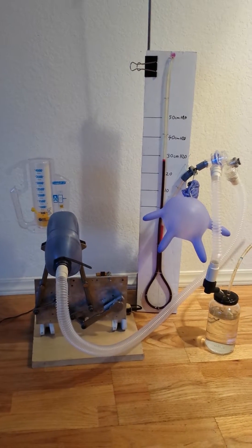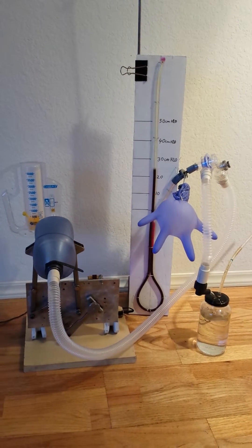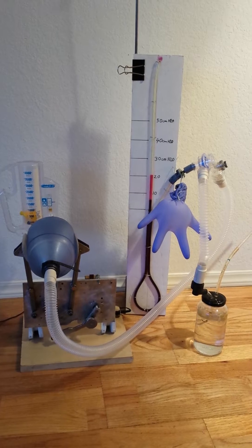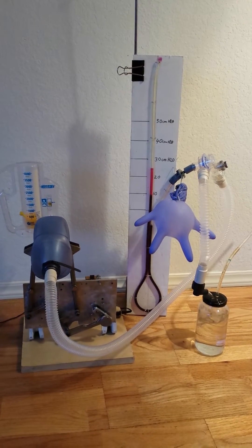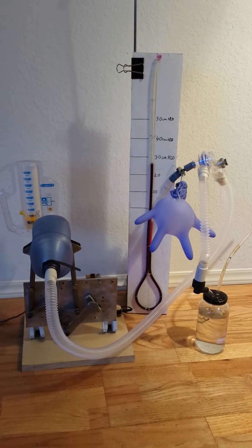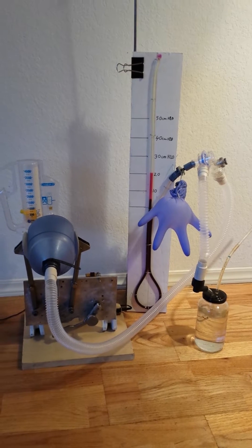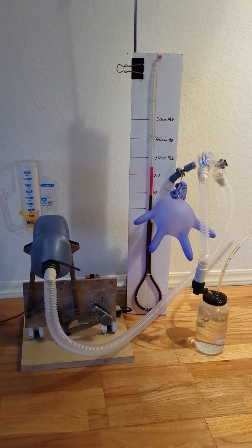Hello again. We got a different setup today. Last time I did tidal volume, I did not have the resistant device to actually absorb the volume — the tidal volume. It actually went out to the overpressure passive overpressure valve. I just put a plug in so I have something to take up the volume without it flowing off.